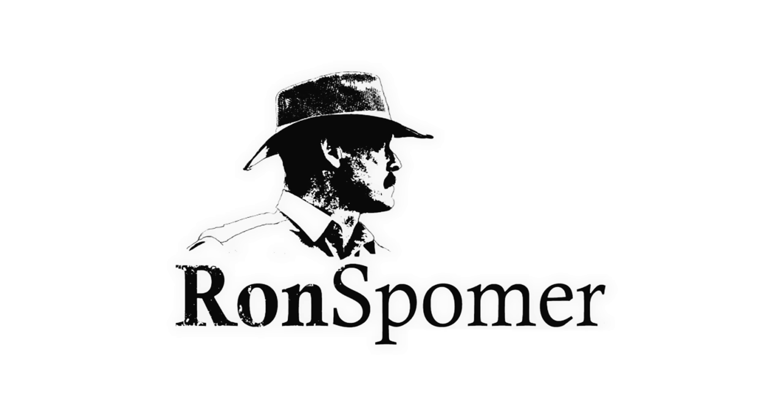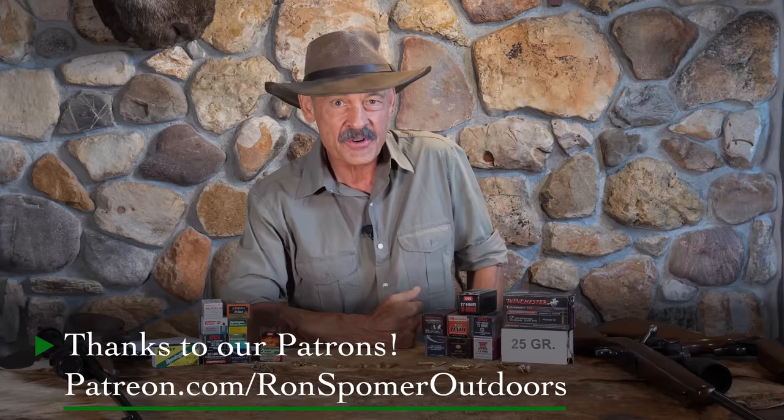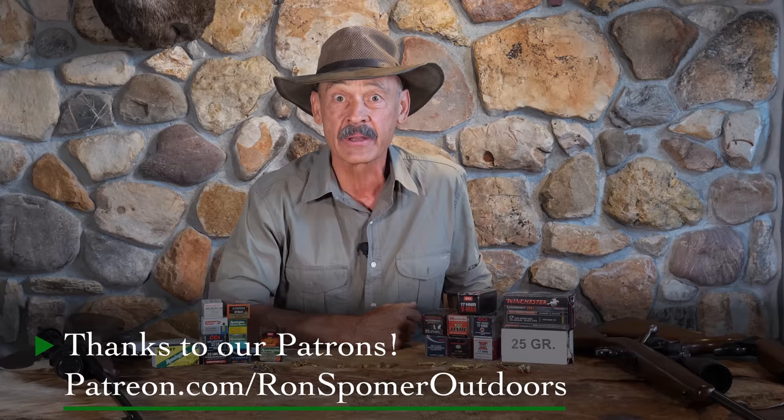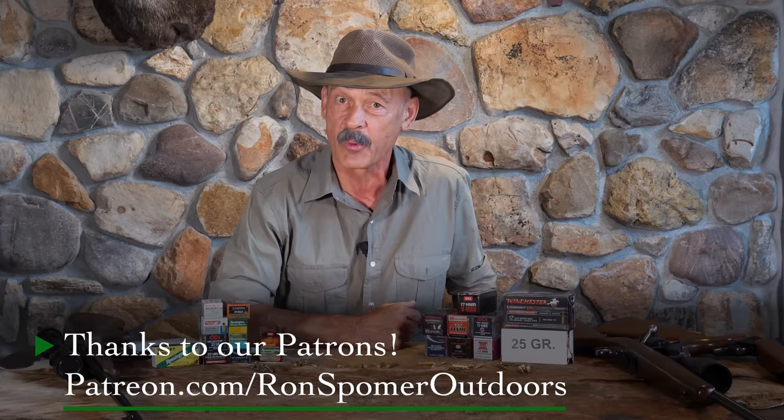Before we uncover the world's smallest cartridge, I want to thank our patrons on Patreon for suggesting this topic. We want to thank them for their support — they help keep the lights on. If you're interested in joining us at Ron Spomer Outdoors, just go to patreon.com and Ron Spomer Outdoors. We'd sure appreciate the help.